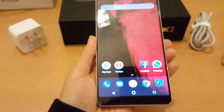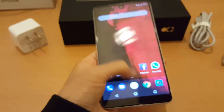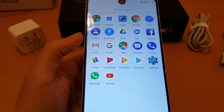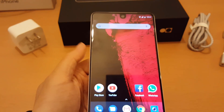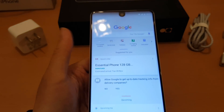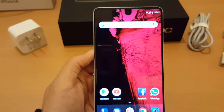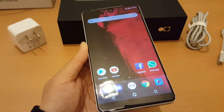The phone is pretty much stock Android, as you can see with Google Now. It's very similar to the Google Pixel in how stock it is.